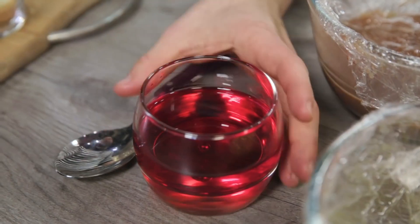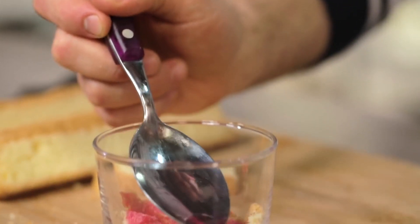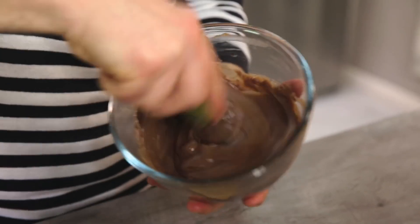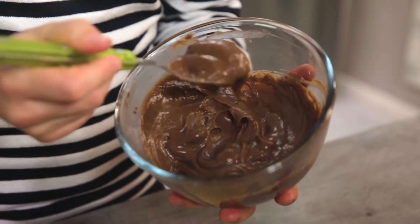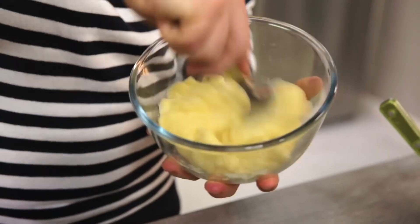I soak the sponge cake with the alchermes — it is the typical liqueur used to wet our cake. It will make it red and fragrant. Then a layer of chocolate cream, followed by a layer of classic cream.